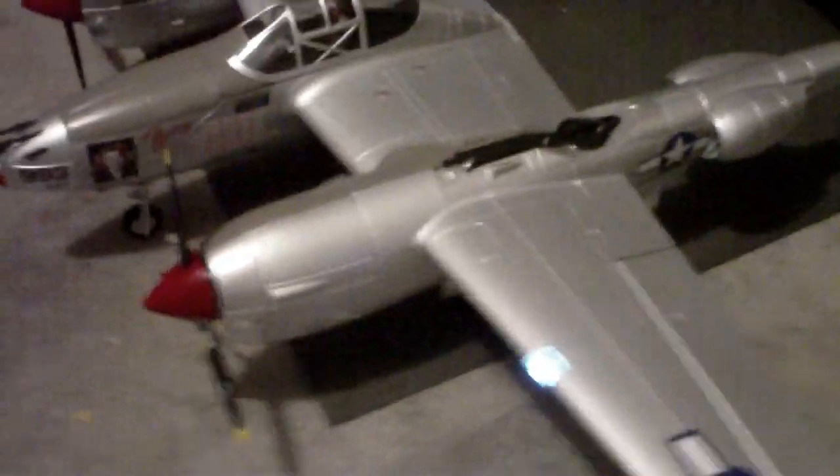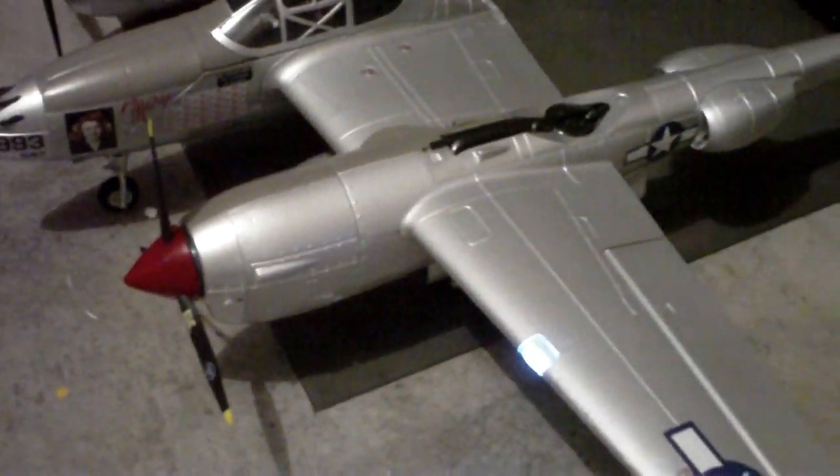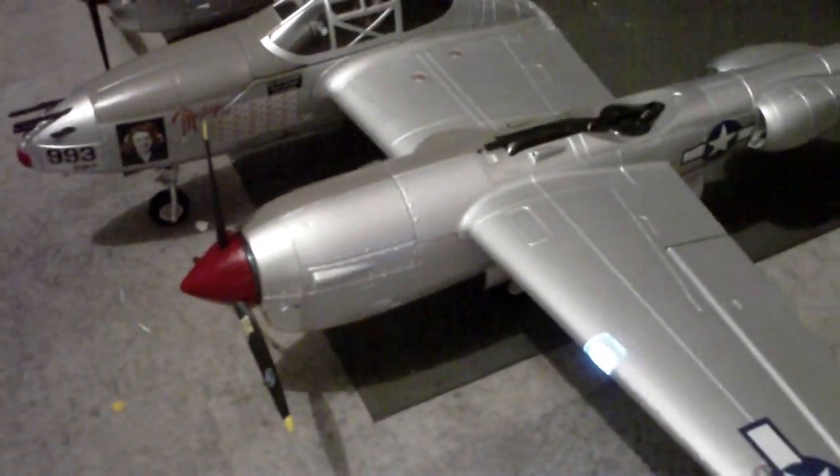It's definitely more scale looking than the J-Power as far as just some attention to detail elements. I'm not going to get into an argument over the actual body lines or anything like that as far as the scale looks. But from my eye, it's definitely more scale looking than the J-Power. But then again, I'm pretty easily tricked by rivets and panel lines and stuff like that.